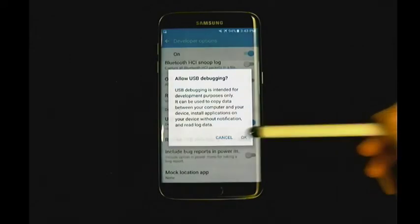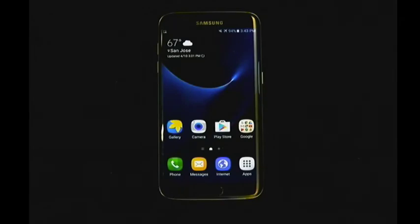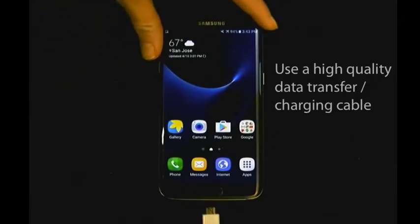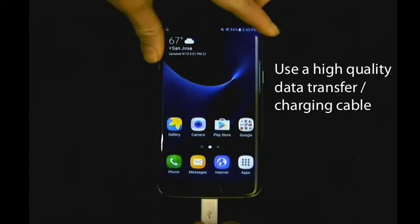You are now ready to attach the device to your computer. We recommend using the manufacturer cable or a high-quality data transfer cable. BlackBag software simply requires a cable that is capable of both data transfer and charging. Cables provided by other forensic tools are often made specifically for that tool and cannot be used.